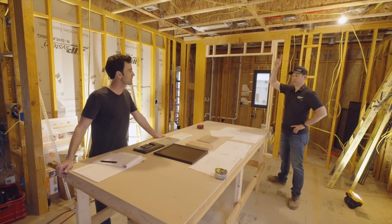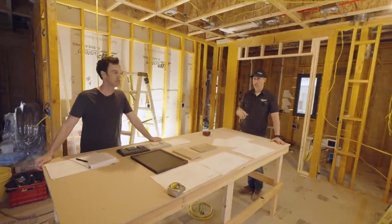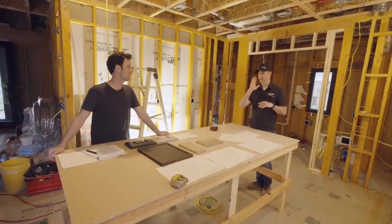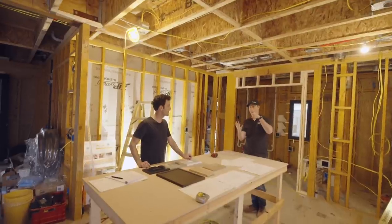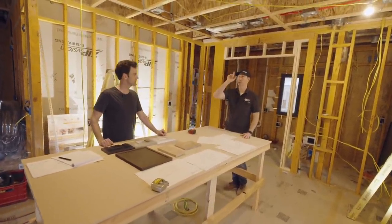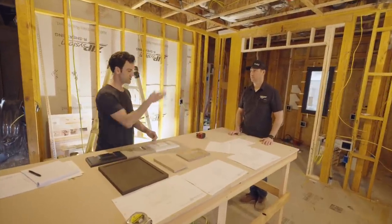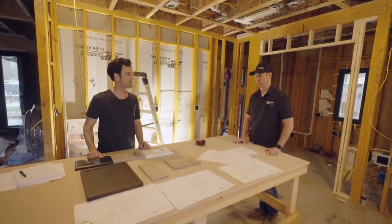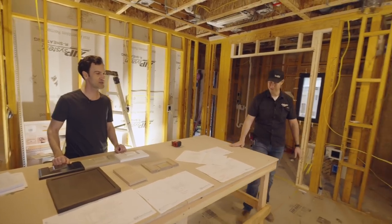I'm going to have Andrew make a fake light hanging from the ceiling so we can verify where those junction boxes are. A great way to do that is to find the center of the island, shoot a laser on it, and it's marked right up on the ceiling. Those plumb-on lasers are so easy to use and really handy.